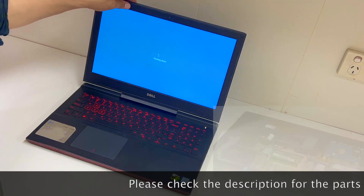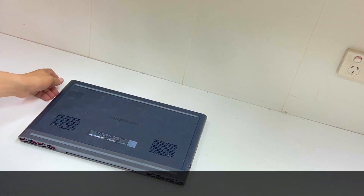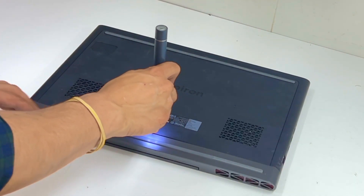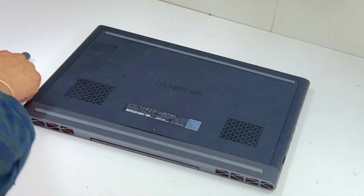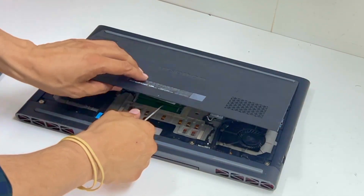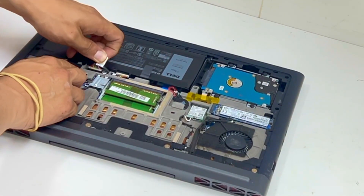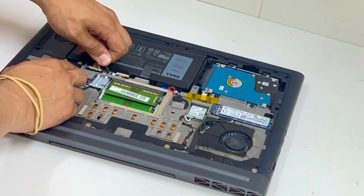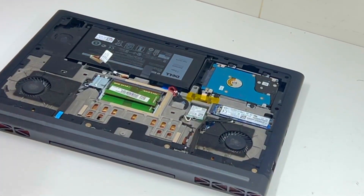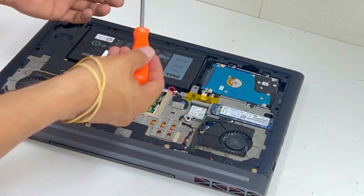Okay, shut it down. One flip screwdriver. Okay, so disconnect this one. Just be careful, just wiggle it side to side and it comes off. And this one is T8.